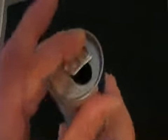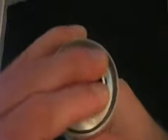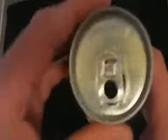The key is to fit one side of the tab under the mouth of the can like this. Once the tab is positioned as shown, the can can be flipped upside down, and the liquid will remain inside.